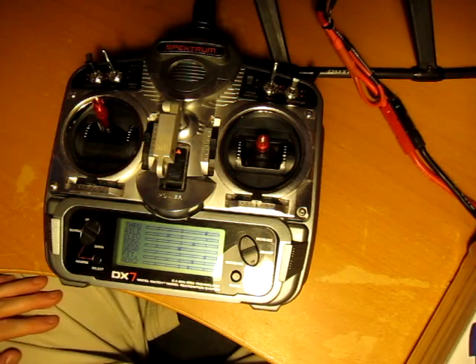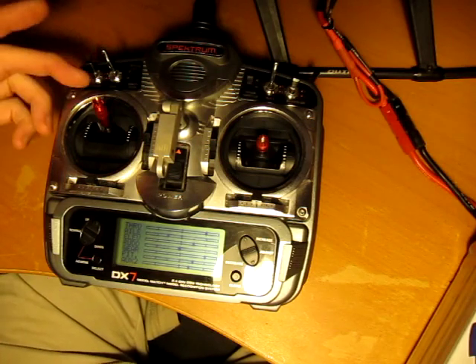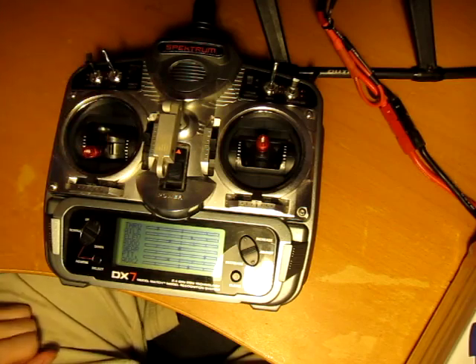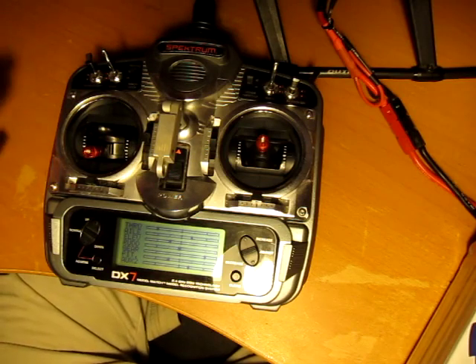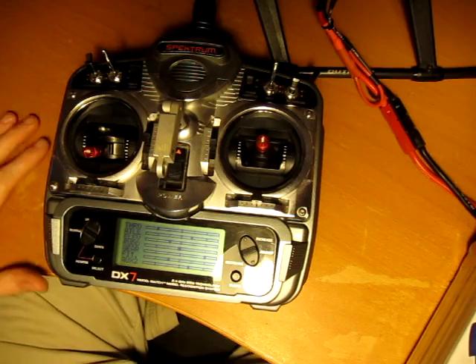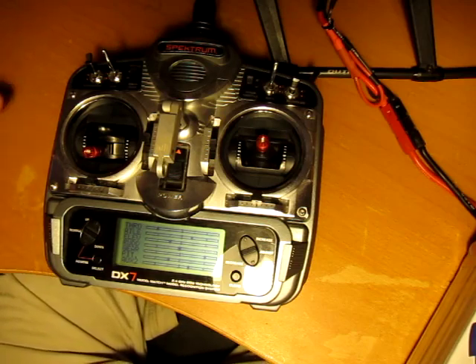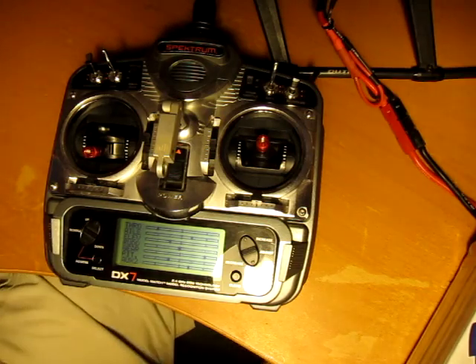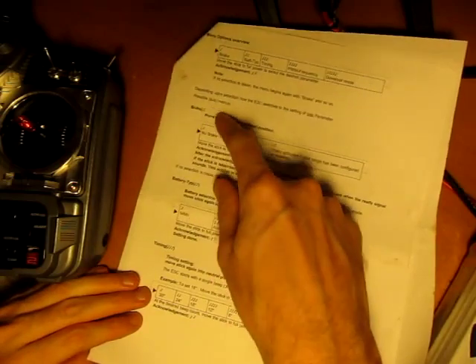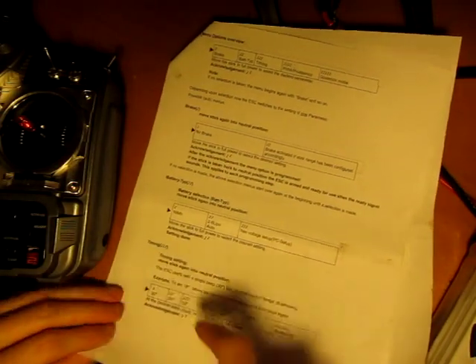Okay, so it's counting off. Now we're in the advanced menu — we need to go low. Now we're in the menu. You hear these beeps. Each beep is going to indicate a menu selection item, and you know what the beeps mean by looking at the instructions. One chime is brake, two chimes is battery type, three chimes is timing, four chimes is PWM frequency, five chimes is governor mode.